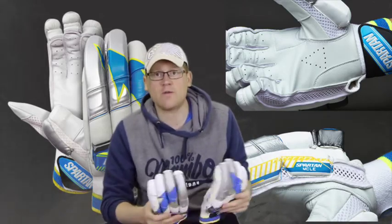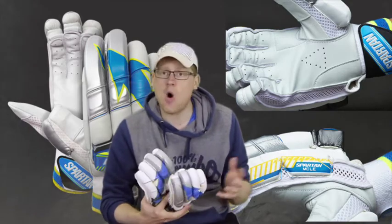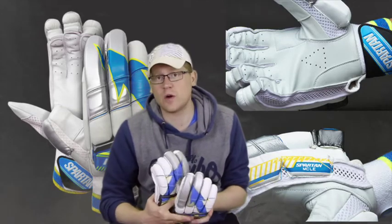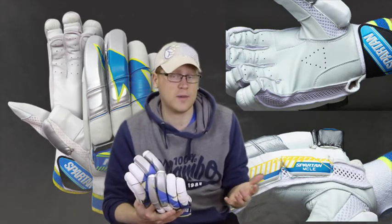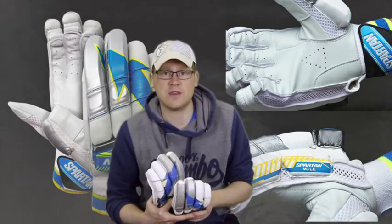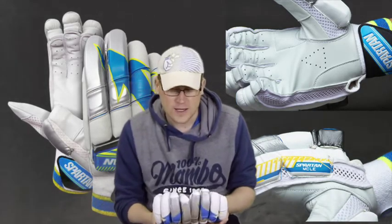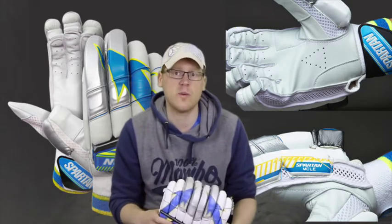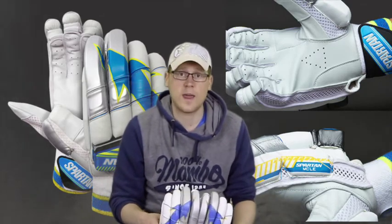I've been on the Spartan website and found they are releasing the Michael Clarke Legacy Edition range this year. However, due to Clarke's retirement, my local distributor and websites around Australia don't seem to be stocking the Legacy range yet. I have seen videos of Clarke using those gloves in the nets, and Joe Burns used them through New Zealand and the latter part of the Australian summer. I'm also keen to look at the Spartan Hurricane — Joe Burns' new product — which I believe is an identical match. Spartan have been dragging their heels getting their full range into stores.